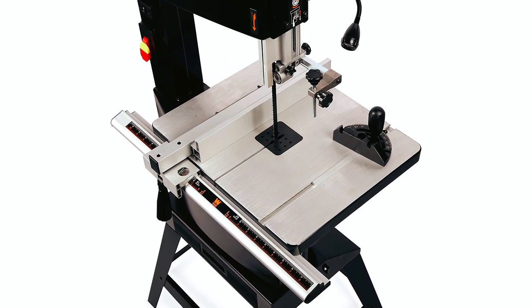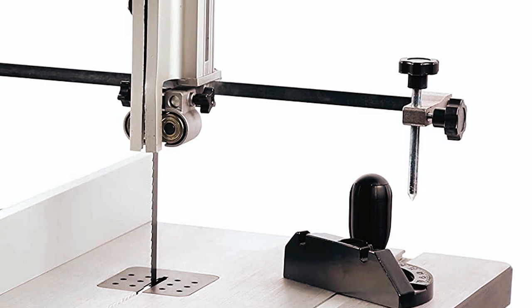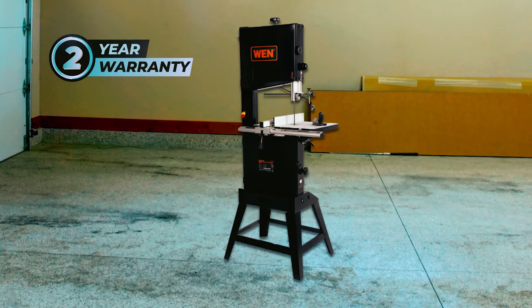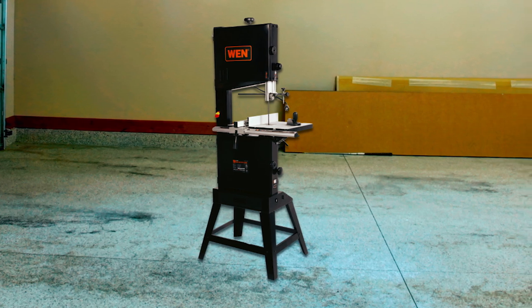It also includes a fence, a miter gauge, a circle-cutting guide, and a blade tension gauge. Additionally, it has ball-bearing blade guides for accurate cuts and a stand that provides extra storage space. It comes with a 2-year warranty, making it a dependable tool for any woodworking project.